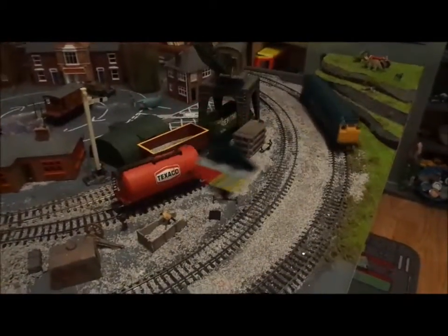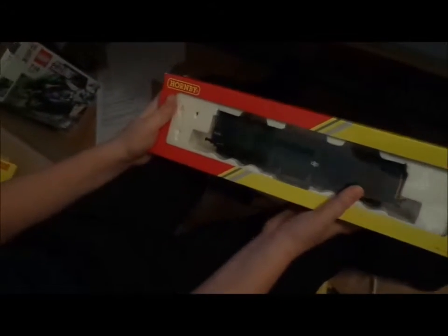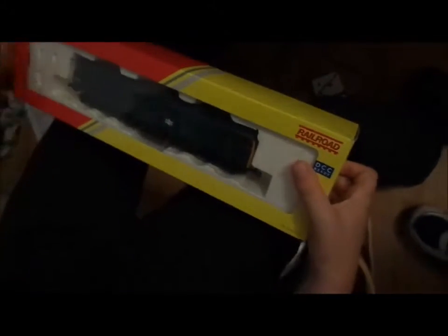It's a pretty nice box. I have taken the front coupler off — it will come with another coupler. So let's get it out of its box.